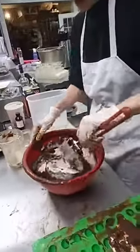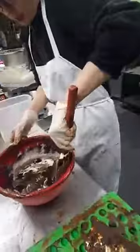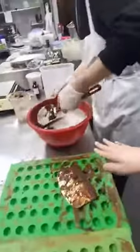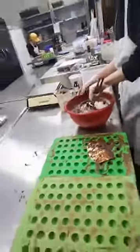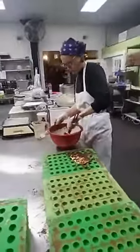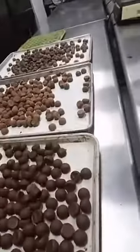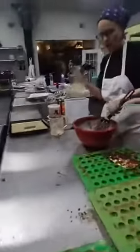Especially with the espresso in there. I love coffee. So basically, for time's sake, you are going to fill these trays. Yep, and then they get a little bit firmer, and you pop them out. I'm going to put them in the freezer over there for a little while, and they'll set up and get hard.